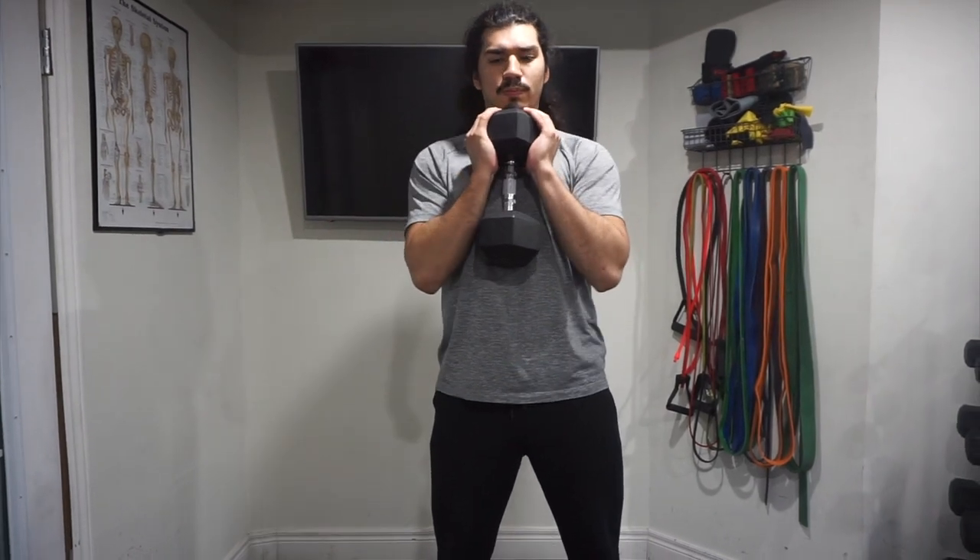To begin, we're going to start by grabbing a dumbbell, holding it close to your body in that goblet position while keeping your elbows tucked in. We want to keep the dumbbell close to your center of gravity, close to your body.